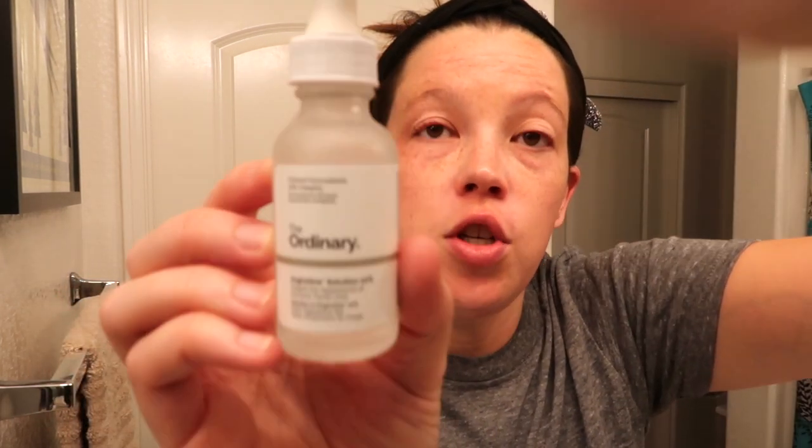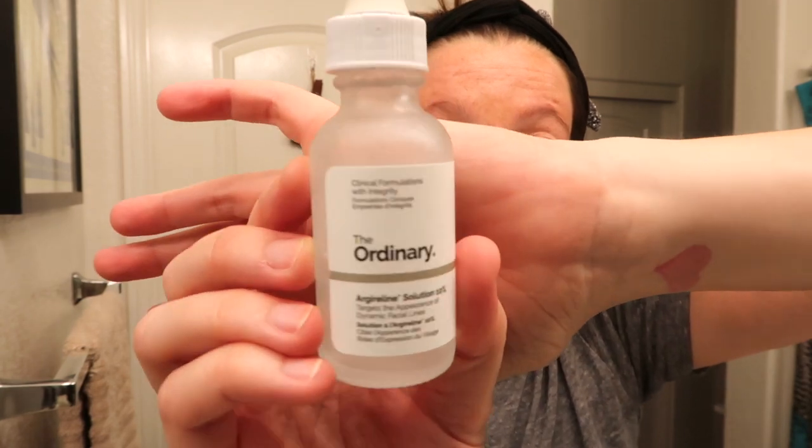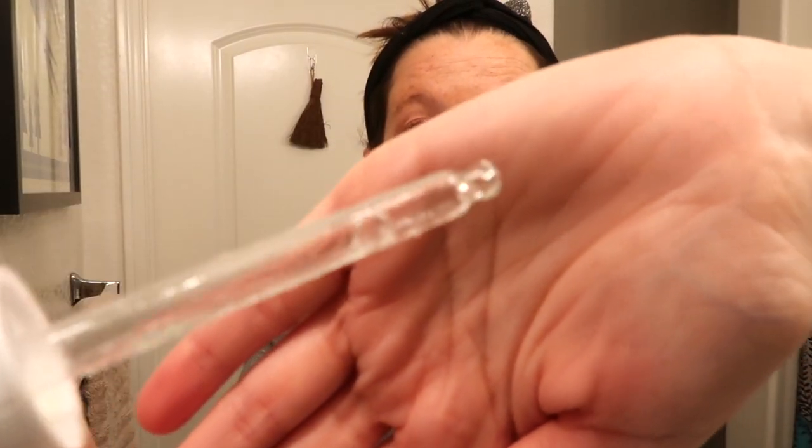Lastly in terms of serums, I go in with The Ordinary Argireline Solution. It's actually known as the wrinkle remover — like a wonder product. It has a very thin, water-like consistency and you're only supposed to put it on places where you have fine lines and wrinkles. I focus on my forehead, my smile lines, and just a touch on my crow's feet.